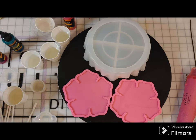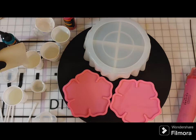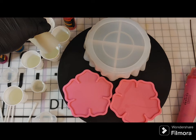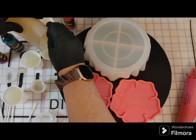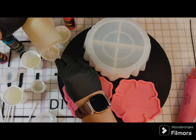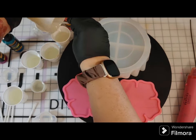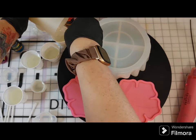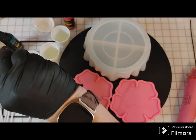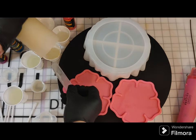I had originally planned to use the gold mica powder in the center of the flowers, but I ended up going a completely different route — so you have to adapt as you go. I'm just trying to get every last drop of resin out — no resin wasted for me. I don't like waste; I use it where I can. It also makes cleanup easier because you don't have as much left in the silicone cup.